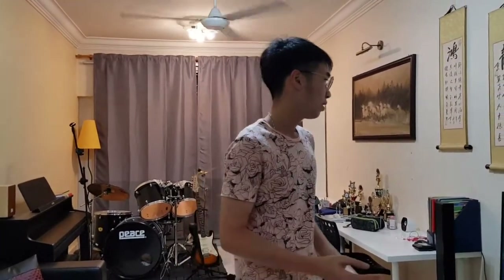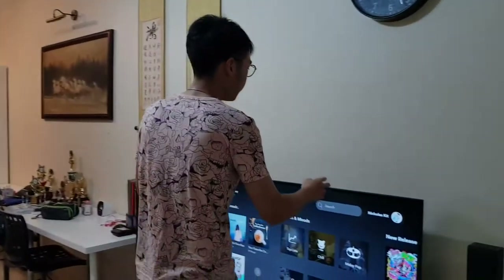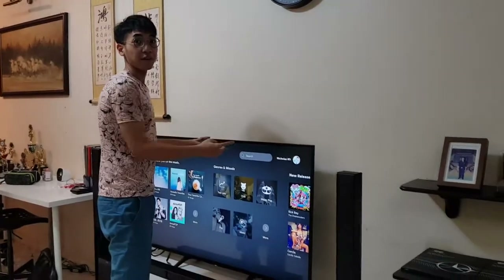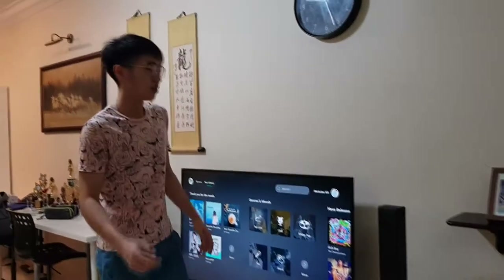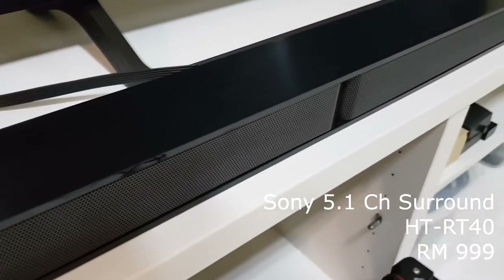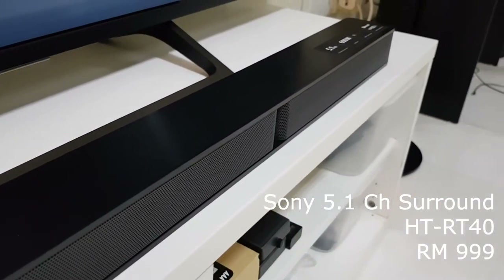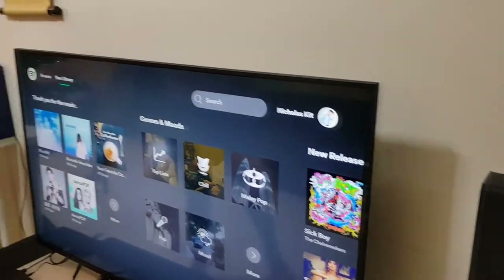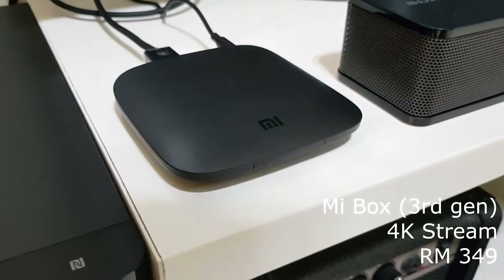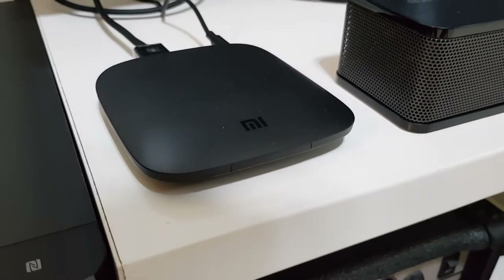Personally, I think this is very much a budget build if you're tight on cash. For a TV this big — this is 55 inches — it's about 3000 ringgit, and I have to say, 4K at 3000 ringgit is pretty good. The hi-fi system goes along with it at 1000 ringgit, which I'd say is pretty reasonable. The Mi Box is around 300 ringgit — if you've already spent this much, just go ahead with the Mi Box.